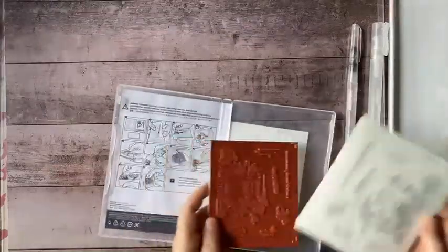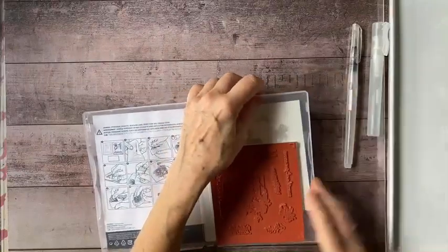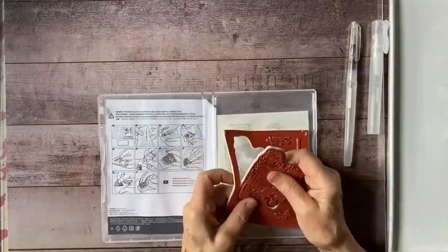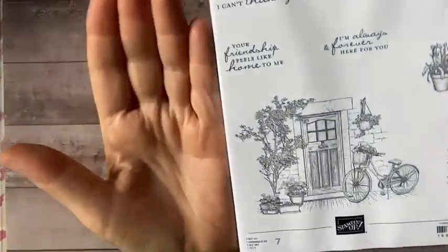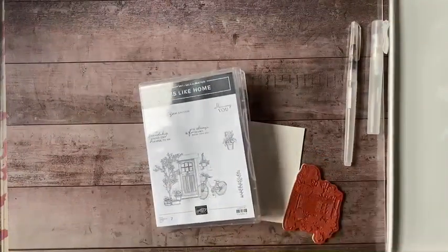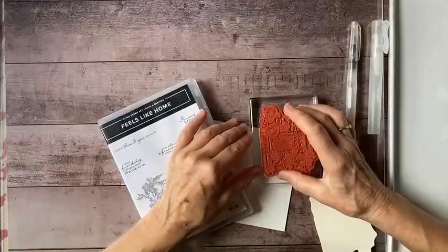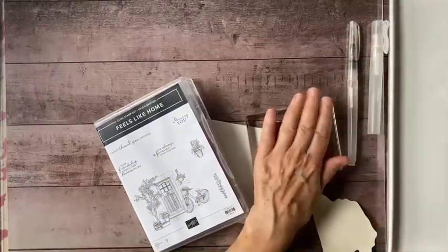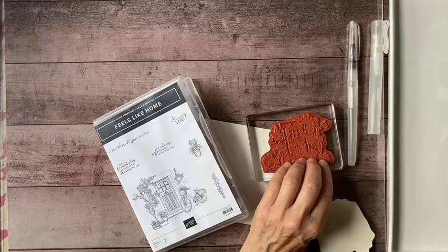These stamps are red rubber stamps, which means you can get a much more detailed image than with photopolymer. With a stamp as intricate as this one, you can really see the difference. Here's the size of my hand — you can see all of the detail in there. The rubber stamp will be able to impress with more of that detail. Just checking my settings — I want to make sure I'm live, and I am. That looks good.